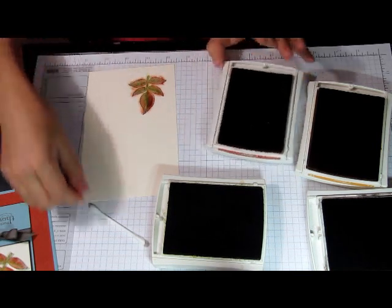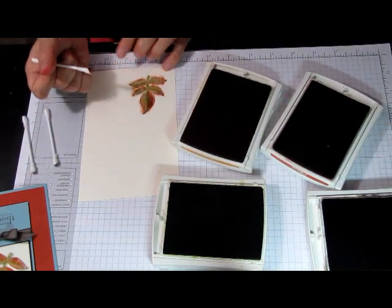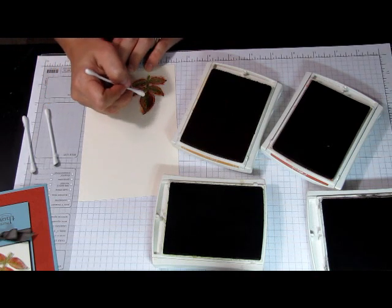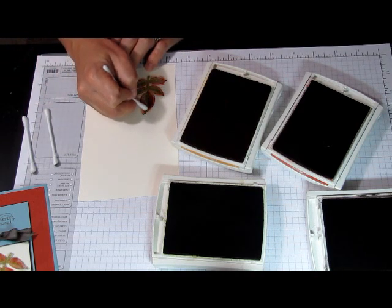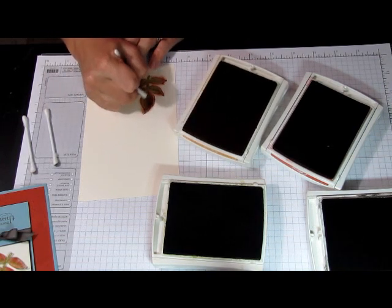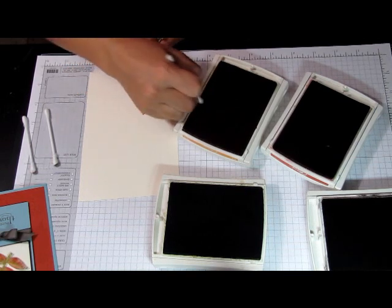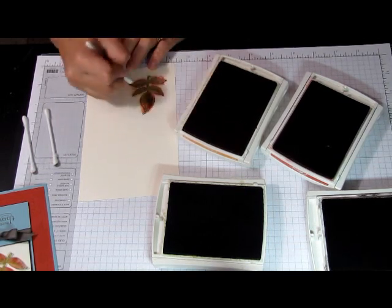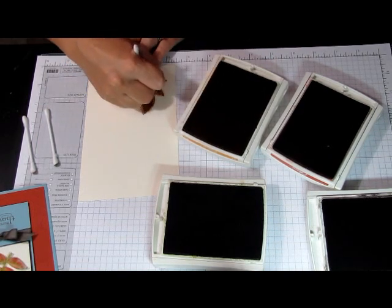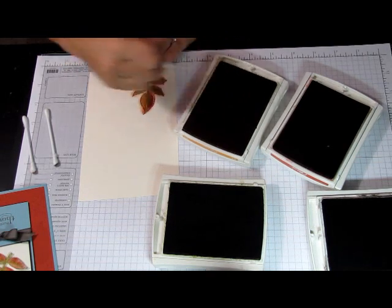We can go again and add some more color. I will add some more Mustard to get more intense color on those leaves. The Cajun Craze is pretty intense and dark, so I will add a little bit more Mustard on the other side of it so it kind of evens out. Add more Mustard to the other leaves as well, and don't be afraid to apply more pressure.